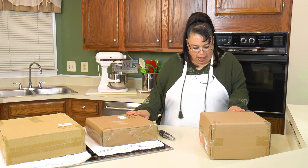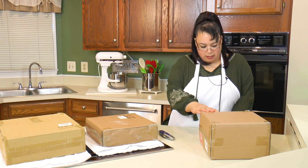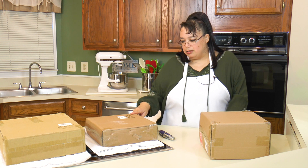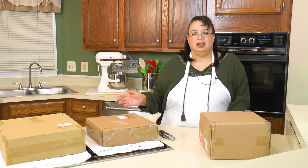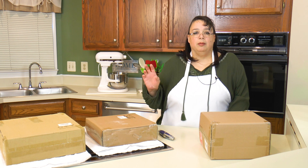Doan was kind enough to send us three different items: a set of square plates — eight inch — a cake stand, and a divided serving dish. If you want to take a look at any of these items, I'll put links down in the description. We had talked about stoneware before when we went on a Black Friday haul.